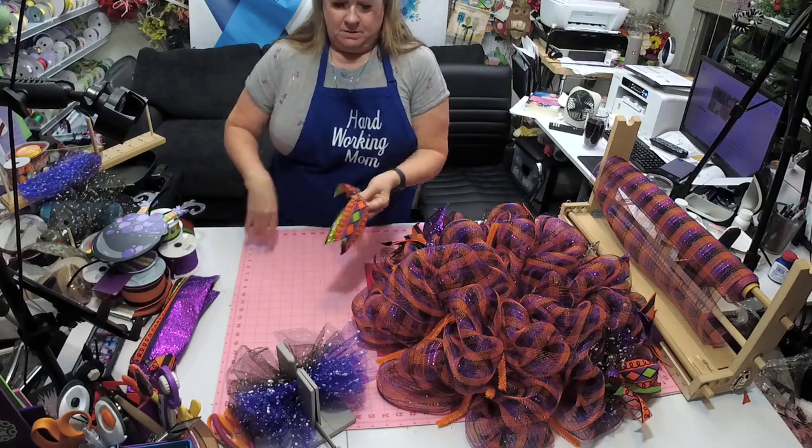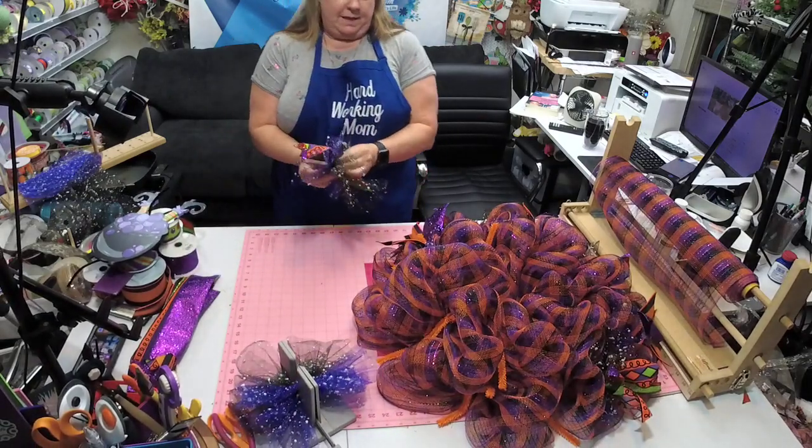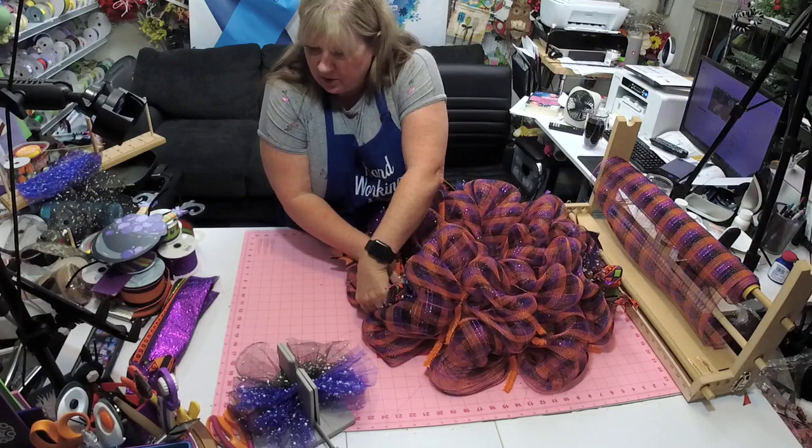I love purple — I'm such a purple fool. I have loved purple since I was a little bitty girl and it's always stayed purple.